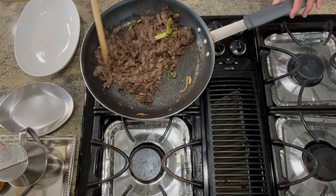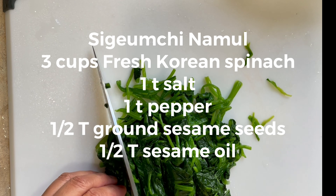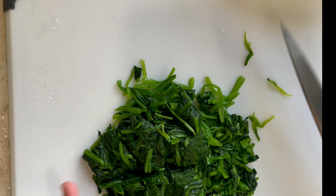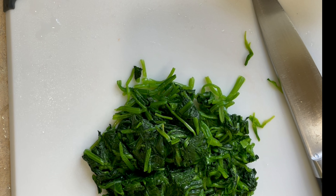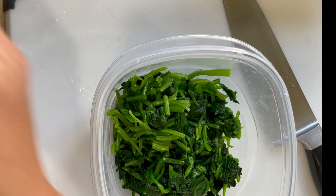This dish is typically served over white rice. I'm also adding a couple of side dishes, and they're both very easy to make. Sigumchi namul, which is cooked and marinated Korean spinach — I parboiled 3 cups of spinach and squeezed out the water, then chopped them into smaller bites.